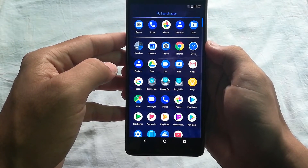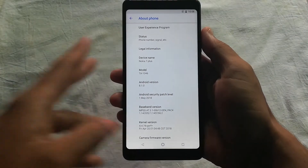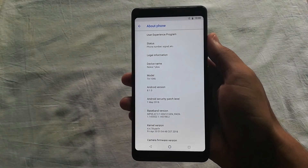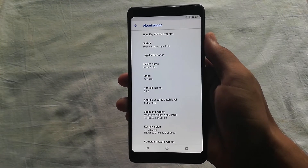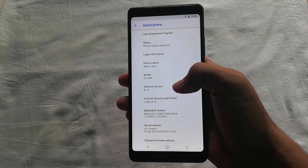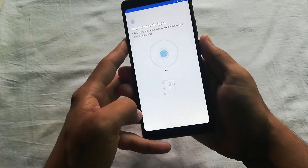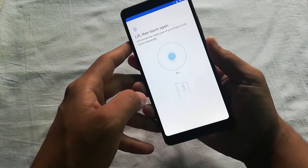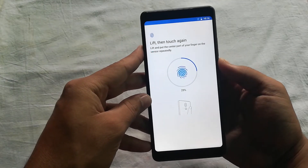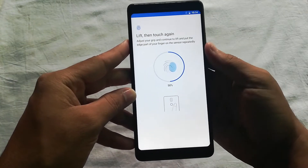Going into settings, the model name is Nokia 7 Plus and it is running Android Oreo 8.1. Perhaps Nokia will provide an Android P update in the future. Looking at security features, it has a fingerprint scanner but does not have face ID. I would like to know your thoughts — is it necessary to have face ID over a fingerprint sensor? Let me know in the comments below.